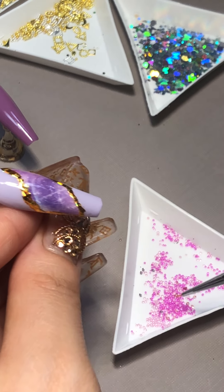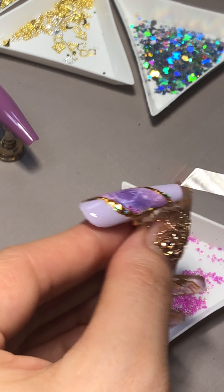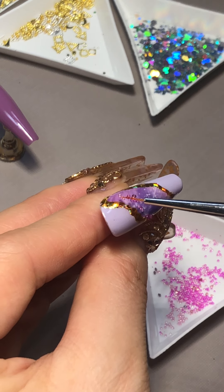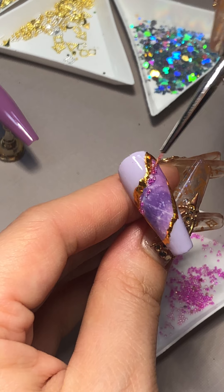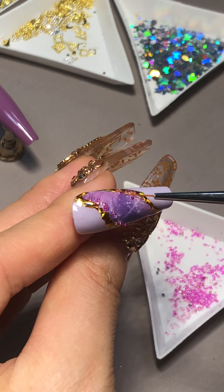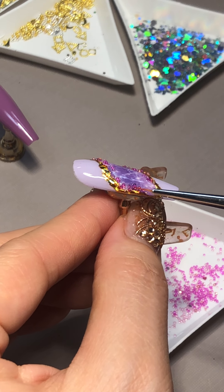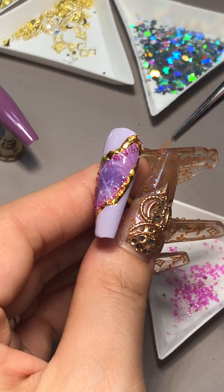Let me see if I can play with this. Maybe put some a little bit on — you don't have to put a lot. I'm just trying to see what I can do. I don't think I want it all over the nails.